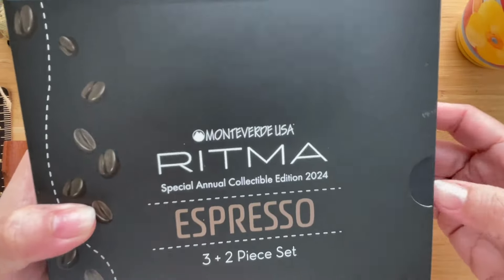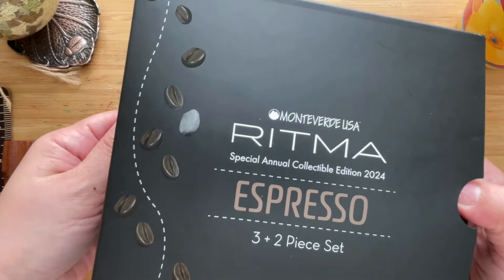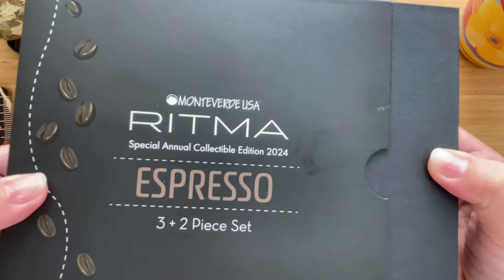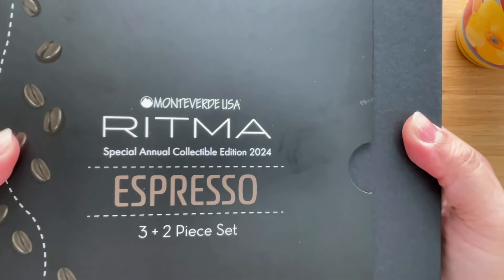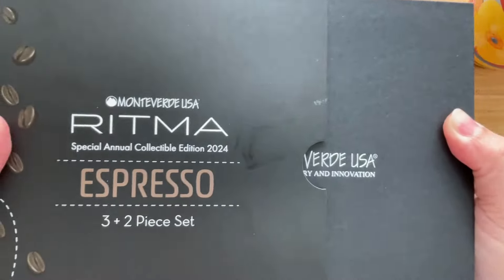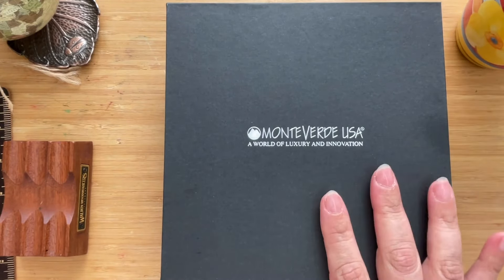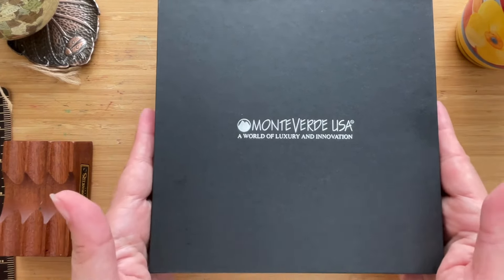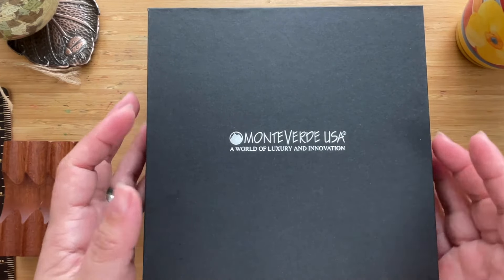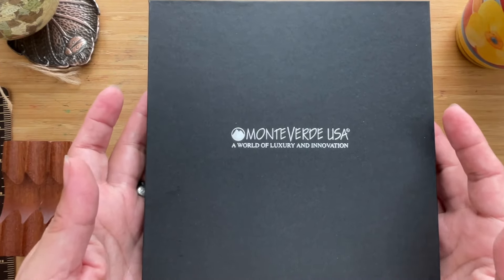This part also tells you which nib you'll get. The nib they sent me is the Omni Flex, which is wonderful because I love flex nibs. Just to let you know, Omni Flex is not exactly a flex nib — it's a little bouncy sort of nib, but it definitely provides a lot of line variation. When you pull this out, you'll see the main box, which has a black matte finish with 'Monteverde USA — A World of Luxury and Innovation' embossed or stamped in silver.